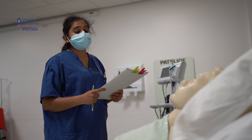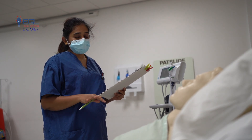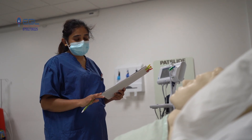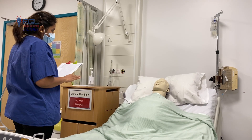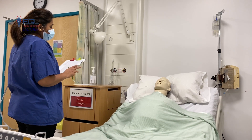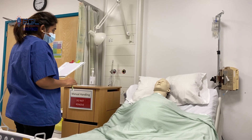I will be recording your blood pressure. I will check your preferred arm for any infection, inflammation, fistula or cannula, and make sure there is no surgery on that side. I will take the correct blood pressure cuff and place it two to three centimetres above your brachial artery. When the cuff gets inflated, you will feel some tightness — let me know if it is too uncomfortable. I will also record the pulse rate by placing two fingers on your wrist, counting for one full minute, and checking the strength and rhythm of your pulse.